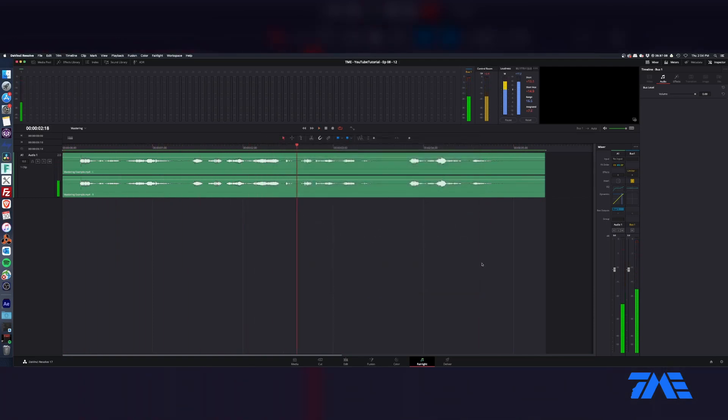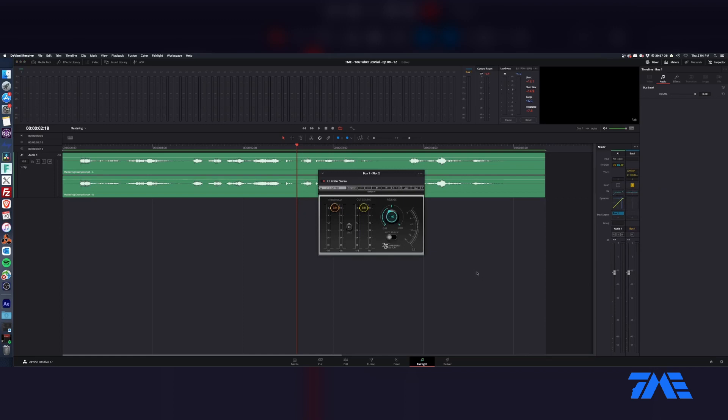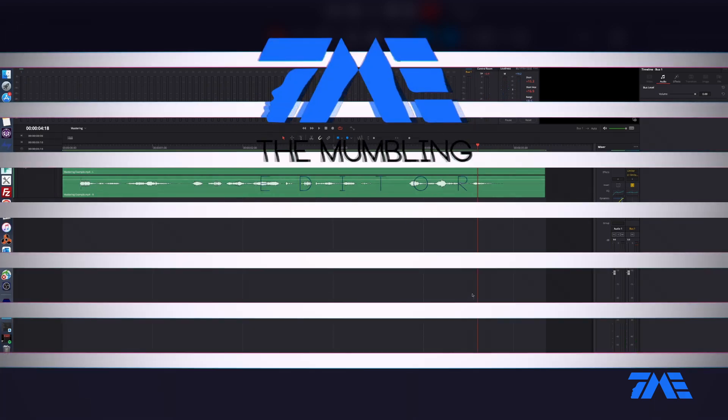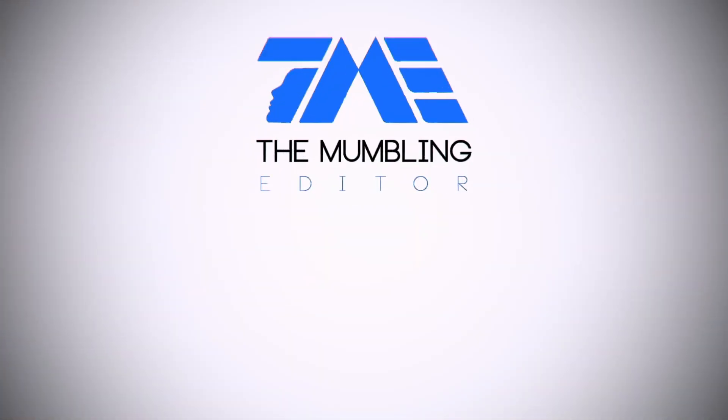I'm going to show you a little plugin that's kind of like the mix master's dream. This is what everyone loves to do — take the Waves bundle and slam on an L1. Now you have nice, sweetened, mastered audio to send out to your clients, so you look like the top dog.